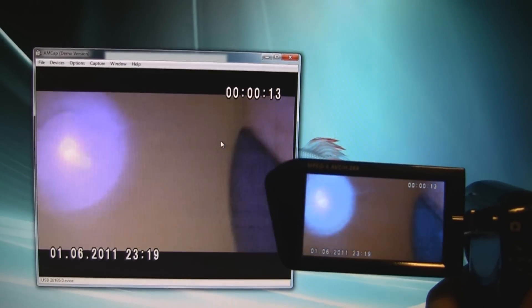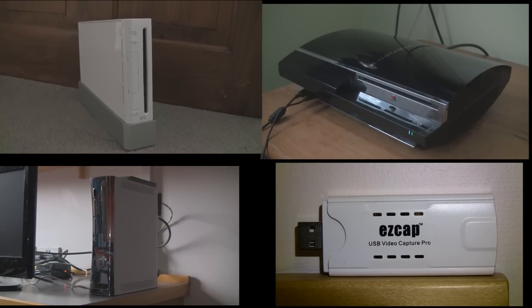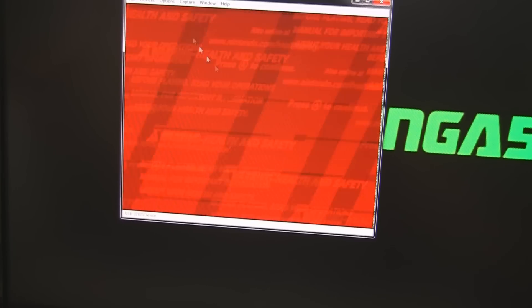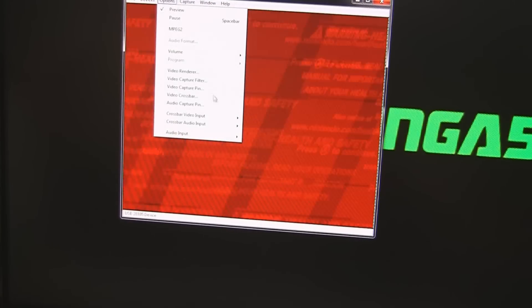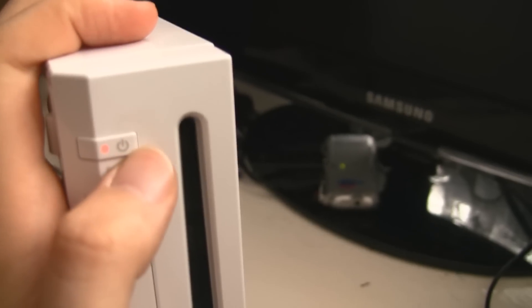There's absolutely no lag — it's playing exactly in sync. So here are your games consoles: PS3, Wii, and 360. They'll all connect with your EZ Cap. Of course you're going to have a few errors, one of which is you'll need to put your device back from HD mode into AV mode.